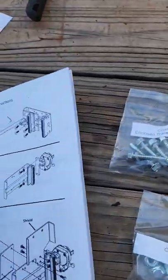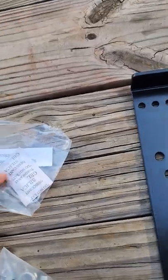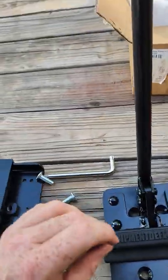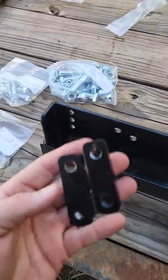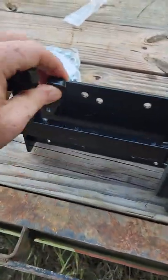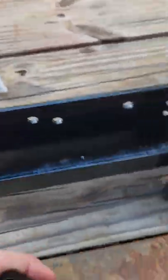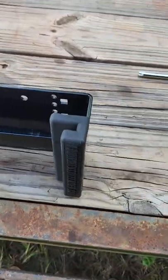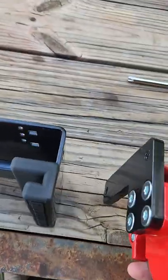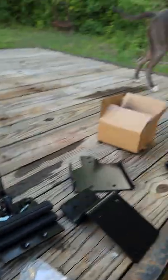Step two: install the lock assembly using the hardware labeled 'lock attachment bolts.' I'll show how this piece attaches to this piece here. One quick little tip: don't lose these pieces back here — what that bolted to. When you flip it sideways to put it exactly like the image says, those will slide out. Don't want to lose them. So we mount this here and get it bolted up. You're going to need a 14 millimeter socket to tighten up these two bolts. This is what it looks like when you're finished.